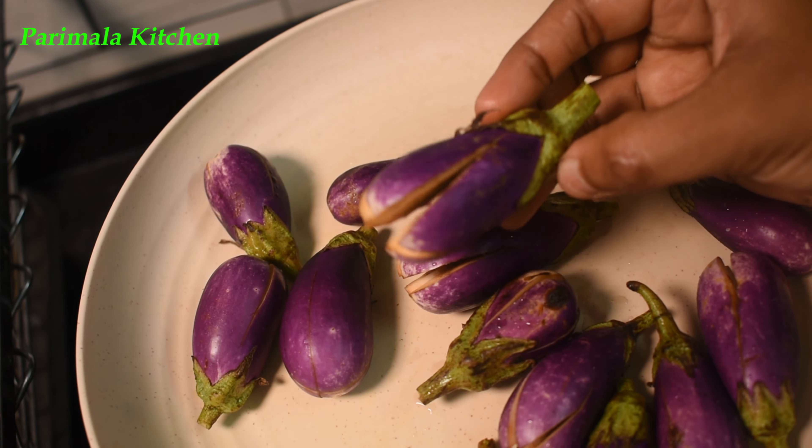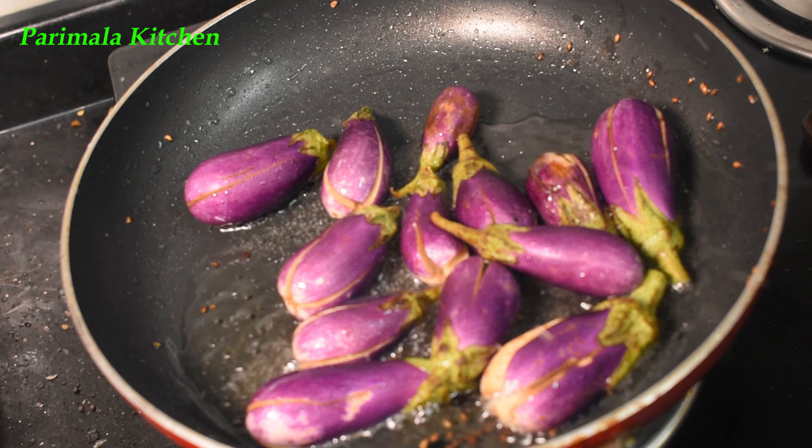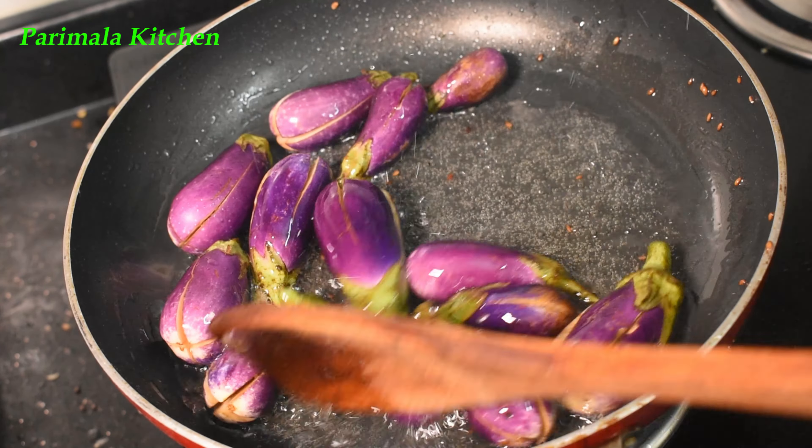Add 3 tablespoons to the pan. We can add this to the kathrika. If you cut this, we can get a very good result. The taste is so good — this is the taste of kathrika.